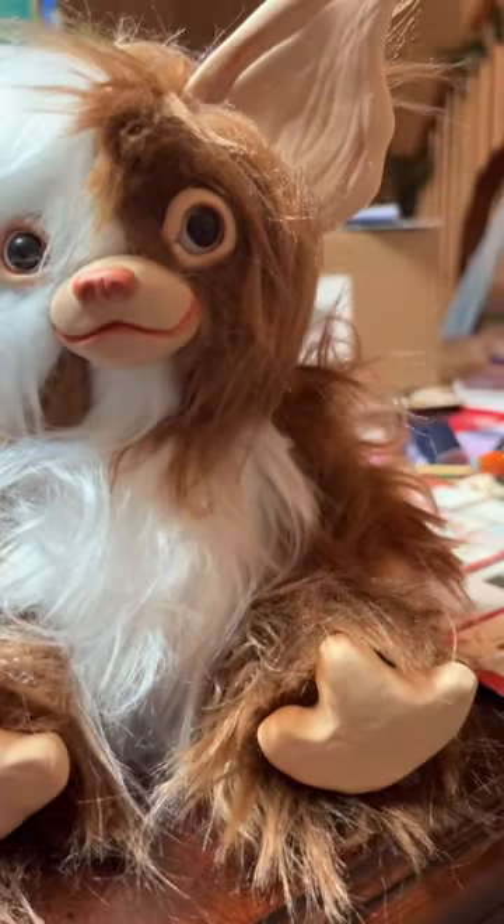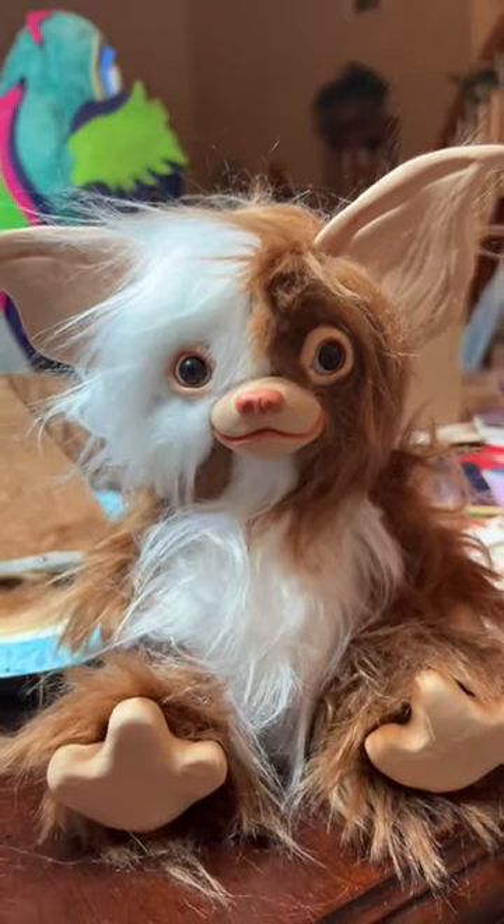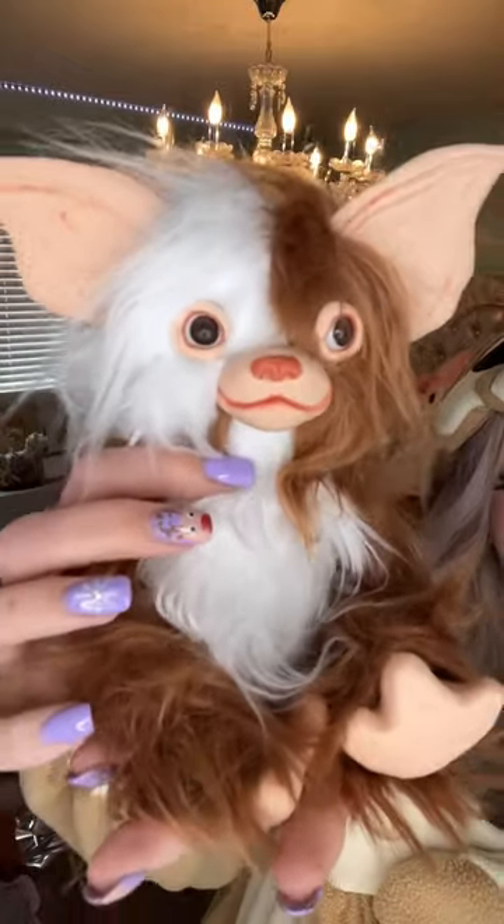I had so much fun on this project and I think it turned out pretty good all around. Here's the big reveal! Look how spooky cute it is!